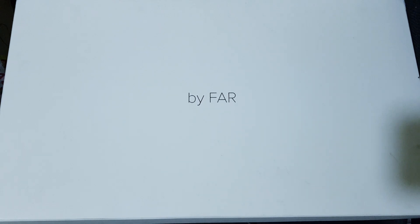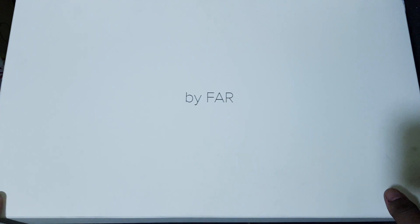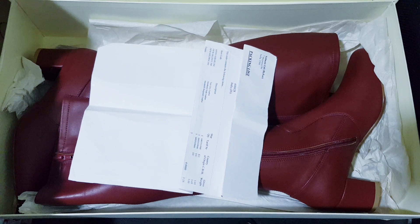Hi friends, this is Vepen from Incarglobal store. Welcome back to our channel. Today I will show you By Far boot, ladies boot. Can we open this boot now and I will show you how beautiful this is.